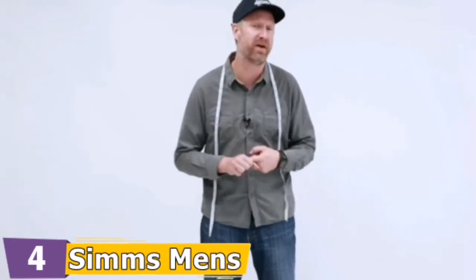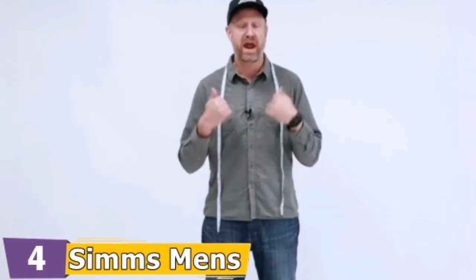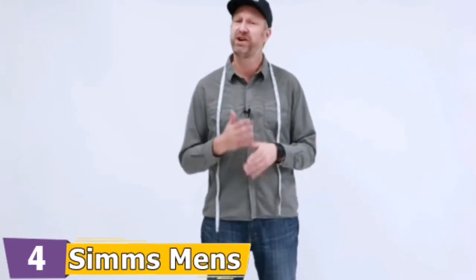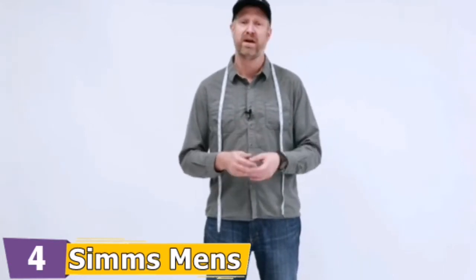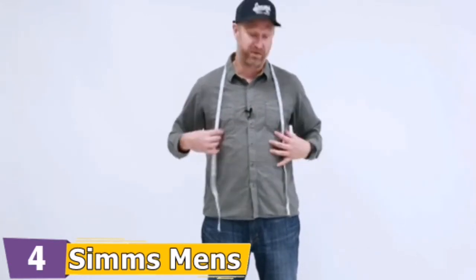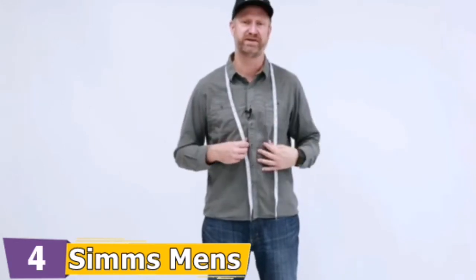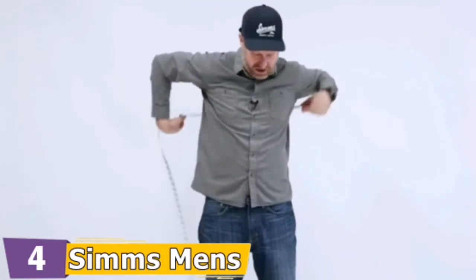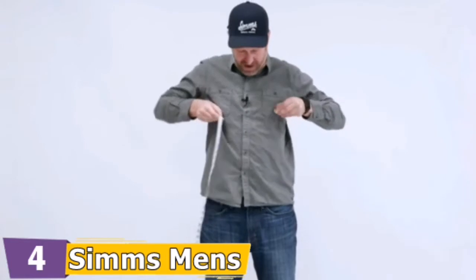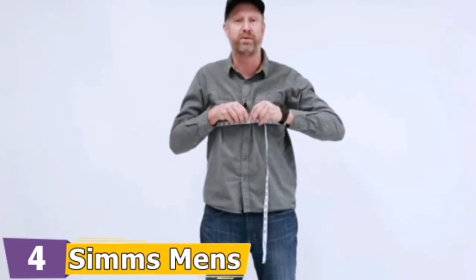Getting the right fit will help you be much more comfortable out in the water, walk and wade more efficiently, and get much less wear and tear on your wader. You're going to take three measurements using a measuring tape. The first is at the top of the chest, going underneath the arms to the largest girth — on me that's 43 inches.